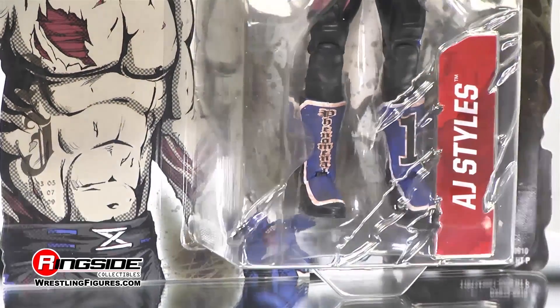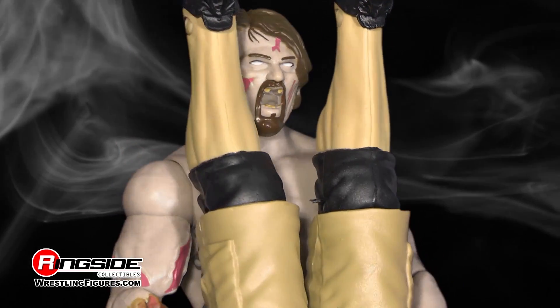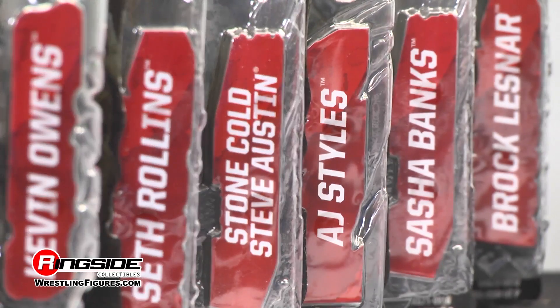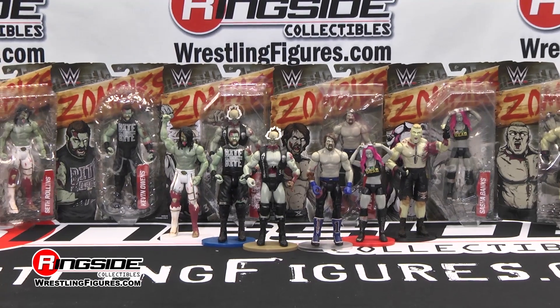Even the bubble on the front is unique per wrestler. The Phenomenal One, also known as AJ Styles, has an advantage other zombies don't — he has aerial moves that his prey can't see coming, earning him the new name as the Phantom One. Pick up all of the frightful Mattel WWE Zombies Series 2 at Ringside Collectibles WrestlingFigures.com, home of the largest selection of wrestling figures and accessories on the internet.